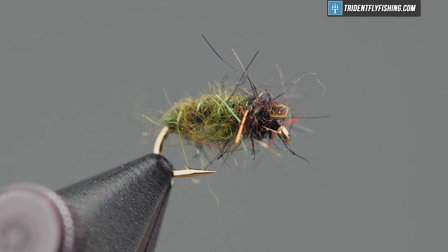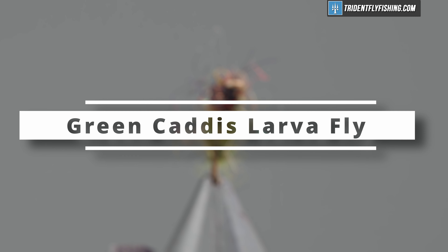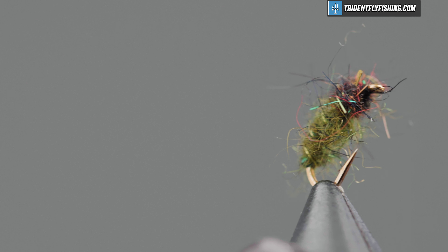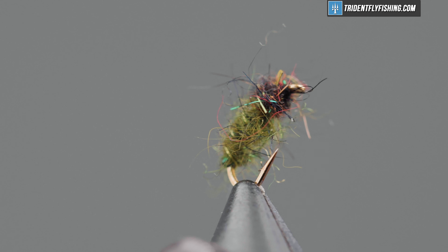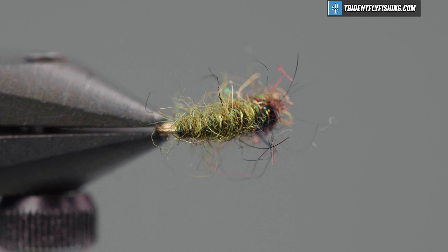Hello, I'm Carl at Trident Fly Fishing. Today we're going to tie the Green Caddis Larva. This is a nice nymph — it's a proven fish catcher. You can tie it in olive, brown, or maybe rust; just match the colors of the bugs on your home waters. It's a great fly for beginners to tie, and it uses very few materials.